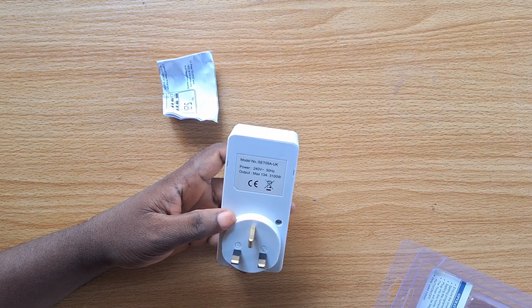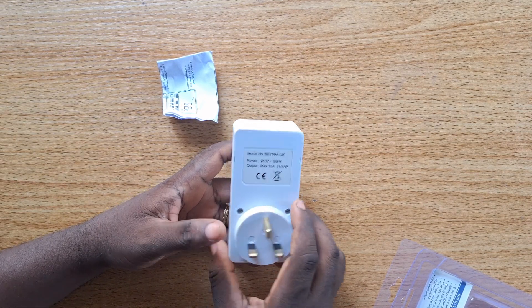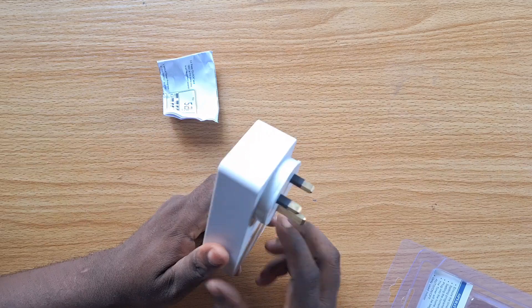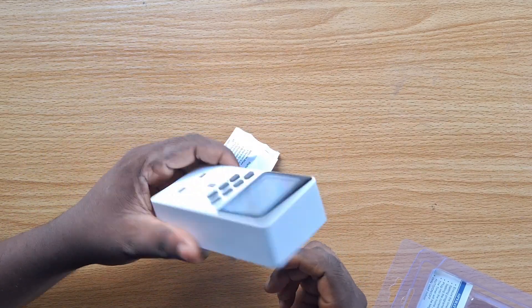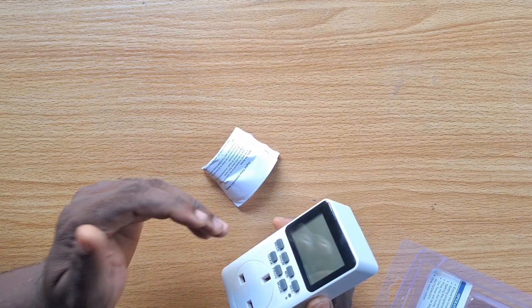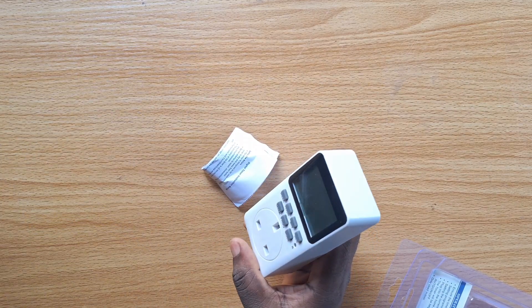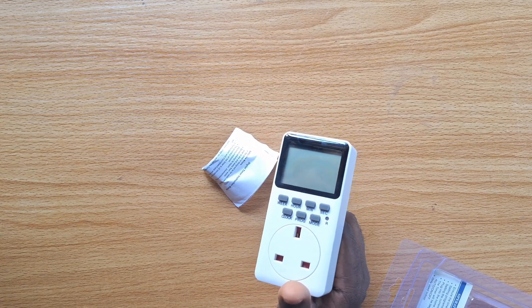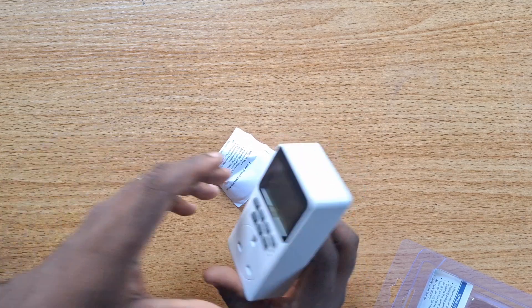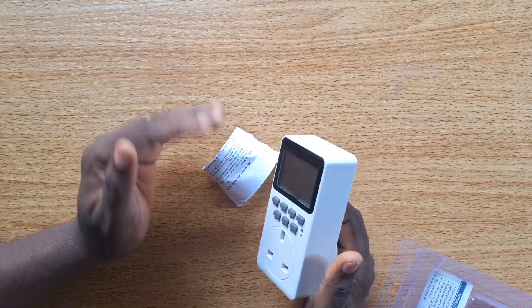This particular timer switch operates at 240 volts, 50 hertz, and the maximum output is 13 amperes, which is about 3100 watts. If you are looking for a timer switch to control home appliances on a solar or inverter system and want to automate how a device works — like having your freezer turn on at sunrise and turn off at sunset — you can use this timer switch.